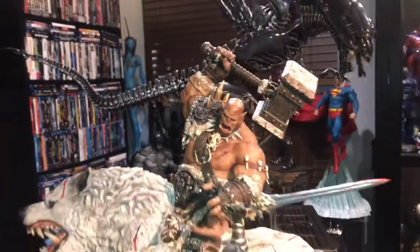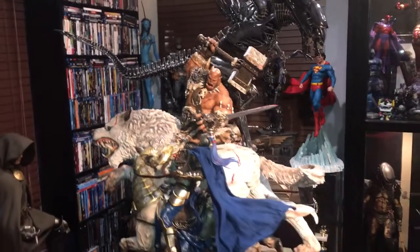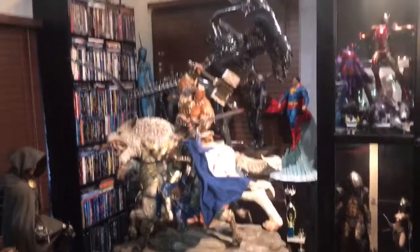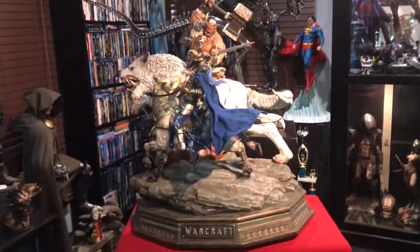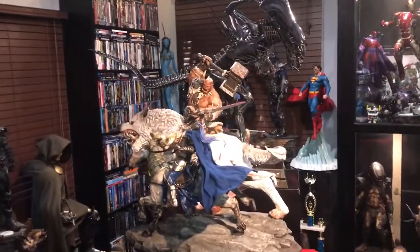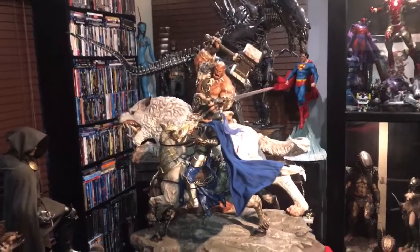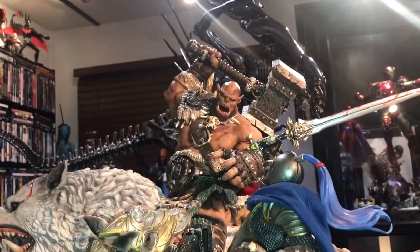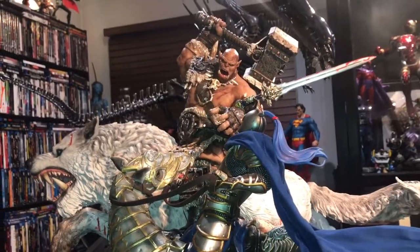So there you have it guys — Matrix Studios, Orgrim Doomhammer versus the human knight. This is Earth's finest statues. Fantastic.